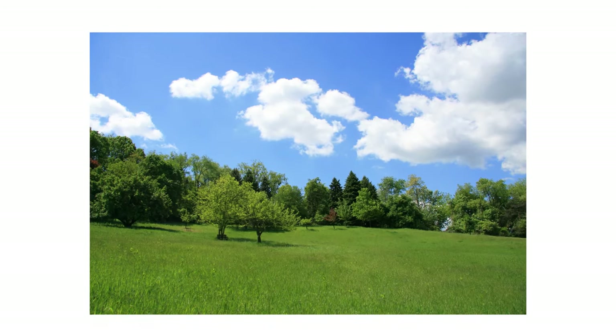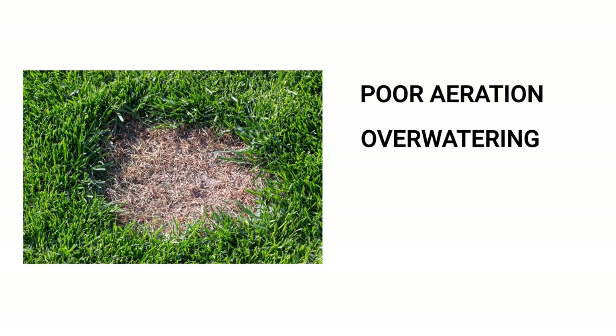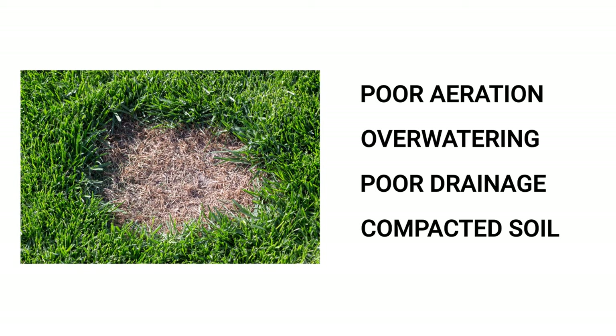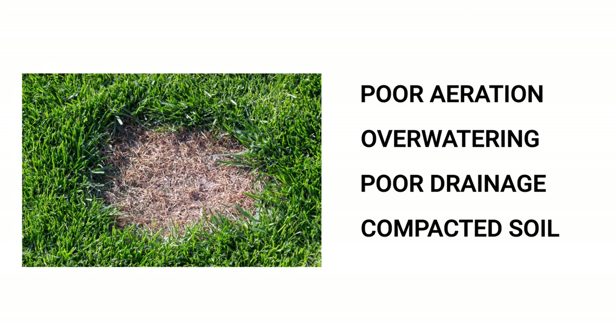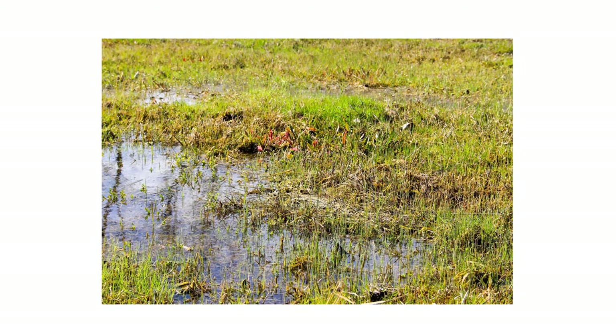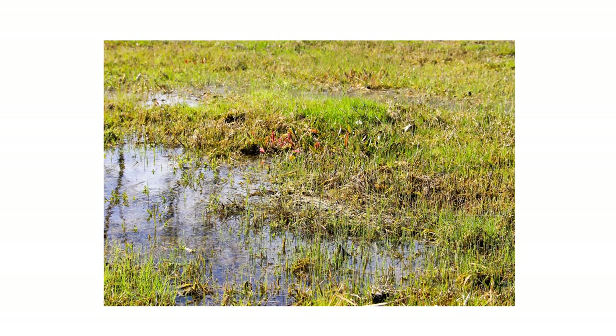Brown patch will thrive in hot, humid weather. Conditions like poor aeration, overwatering, poor water drainage, and compacted soil will also weaken grass and make turf more susceptible to disease development. Check for heavily shaded parts of your lawn or near areas that have poor water drainage for signs of disease, and take note of these conditions as they'll direct where to focus your treatment.